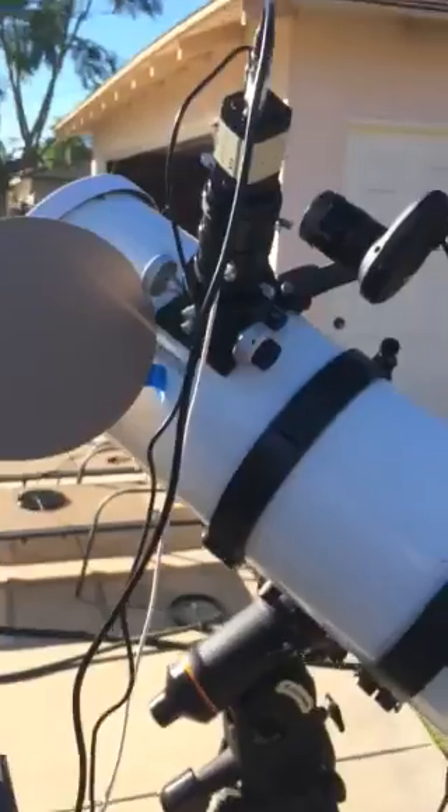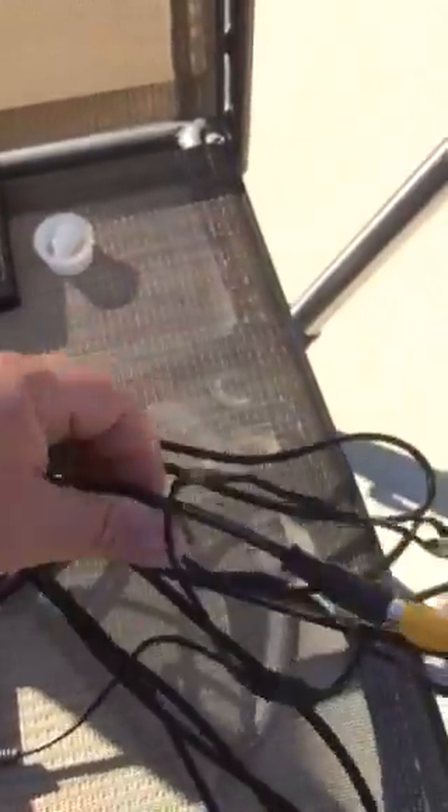So that's the Revolution Imager for solar. We have it connected to this monitor that comes with it. There's also an option to go out to other devices — I could connect this to my laptop or a bigger monitor if I wanted to.